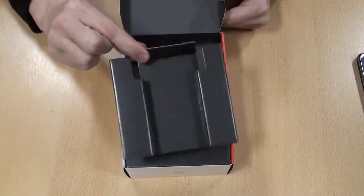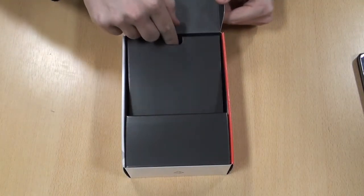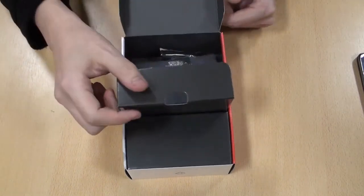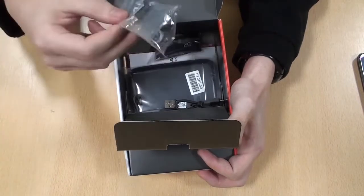What else do you get in the box? Well, there's a small cardboard foldout — you can just take that out, and then under here there's a door to open up. In there, you have an array of accessories.